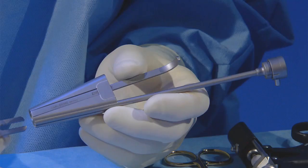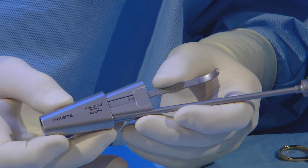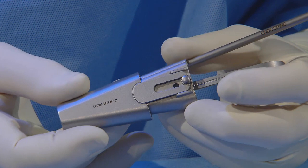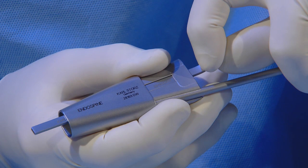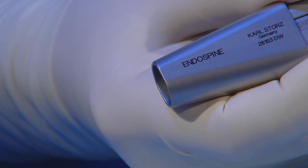The endospine system also includes a working insert which is introduced and attached to the speculum via a ratchet system. The internal part can be moved within the speculum, resulting in a zoom effect. The system also includes a nerve root retractor that can be inserted into the vertebral canal to retract the nerve.